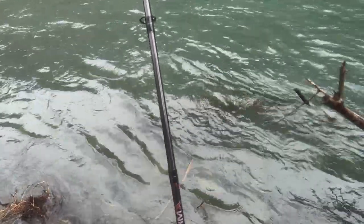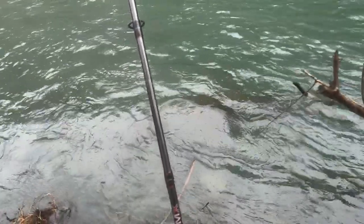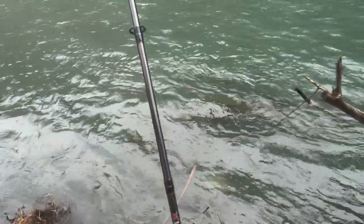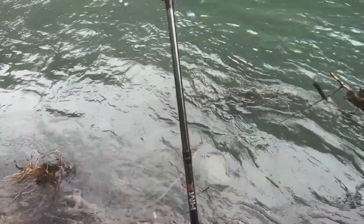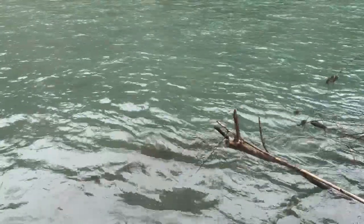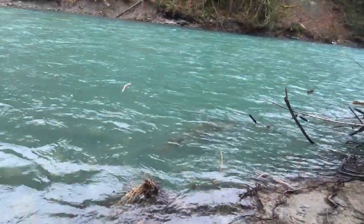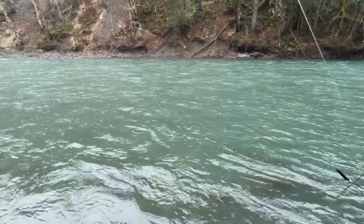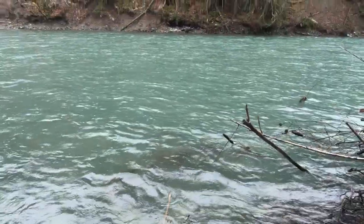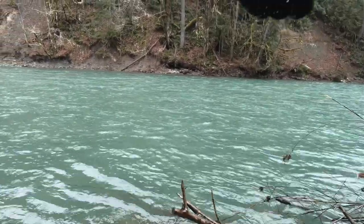I just lost my first steelhead of the day. It went down really slow so I didn't set the hook, and then it just started coming up and I saw it flashing — chrome, chrome winter run steely, about 10 feet directly in front of me. I gave it about a 10-minute break since he bit and changed up to worm just to change the presentation a little bit. He bit on the pink soft bead, but I'm going to float right through where he was with a slightly different presentation and see if he came back.